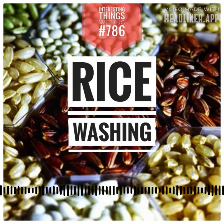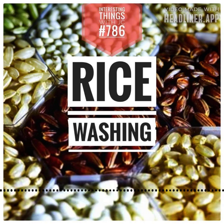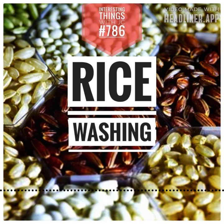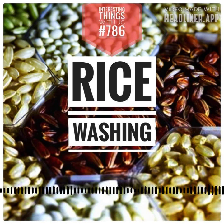As you rinse rice, there's an enchanting transformation that unfolds before your eyes. The once opaque water becomes cloudy — it's a dance of tiny starch particles released from the rice grains. And as you run your fingers through the grains and they tumble in the water, you'll feel the subtle surrender of the surface starch. It's a tactile communion with the essence of rice.